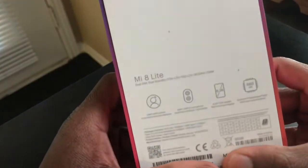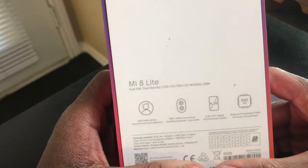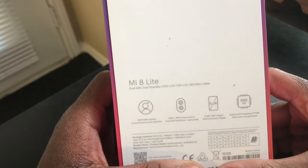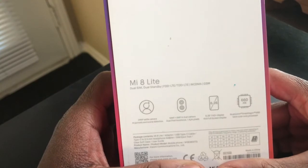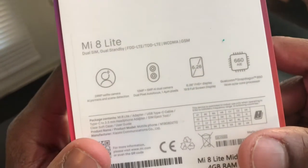On the back of the box it lets you know it's the Mi 8 Lite, it's a dual SIM, dual standby. It has LTE and it's a GSM carrier, so if you have T-Mobile, AT&T, Cricket Wireless, H2O — stuff like that that takes GSM — this phone is for you.